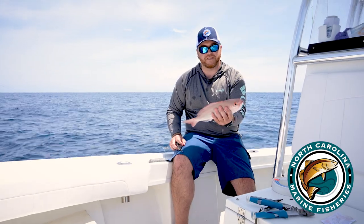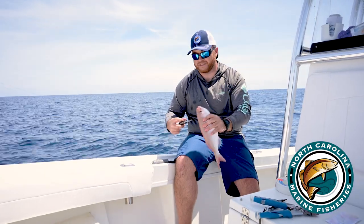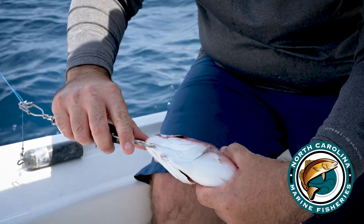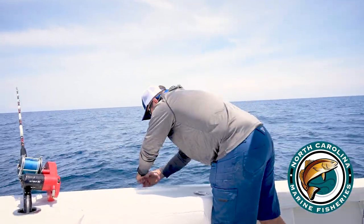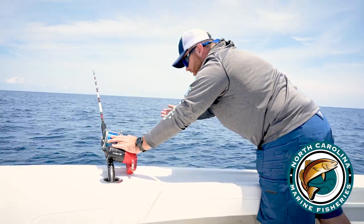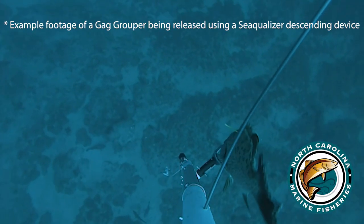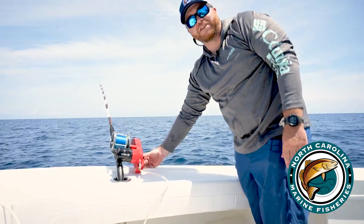Today we've got a vermilion snapper. This is a legal size snapper, but unfortunately we've already caught our boat limit for the day, so we're going to release this fish. You simply open the sequelizer device, close it around the jaw of the fish, and then slowly lower it into the water. On my reel I've already got the bail open and the clicker on so it doesn't backlash, and I just let it go. And there we are — the fish has been released.